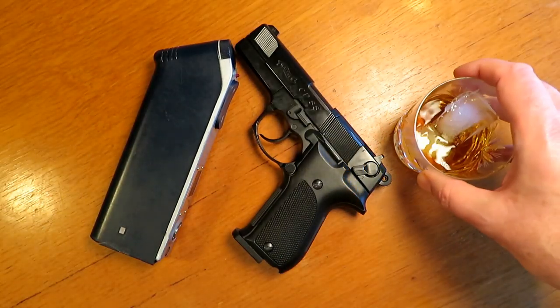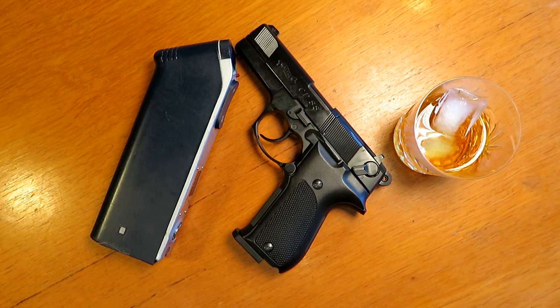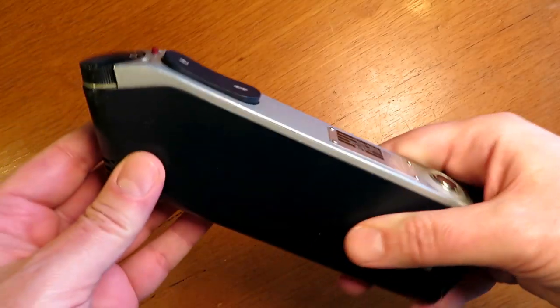All we need is an original radio to take some measurements from, a weapon and some booze. What could possibly go wrong? That was a good start, wasn't it?